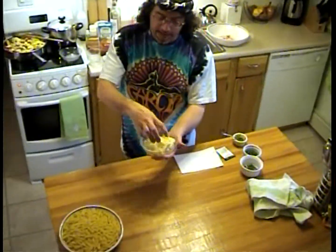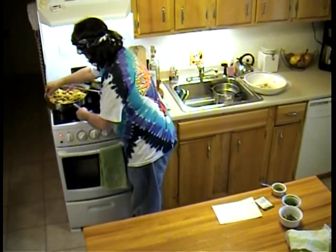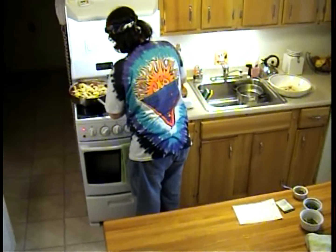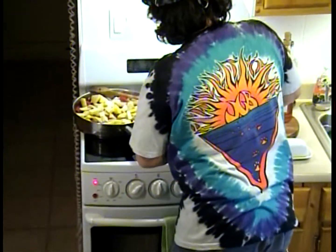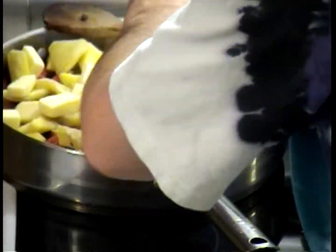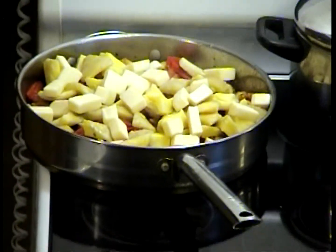Lastly, I have eight ounces of mozzarella that my wife was kind enough to cube up for me. I'm going to arrange this strategically throughout the pan. Now, with all these ingredients in here, I'm going to cover it for a couple of minutes to get a little steam going.